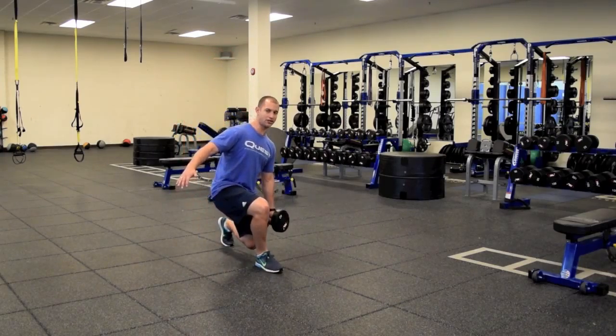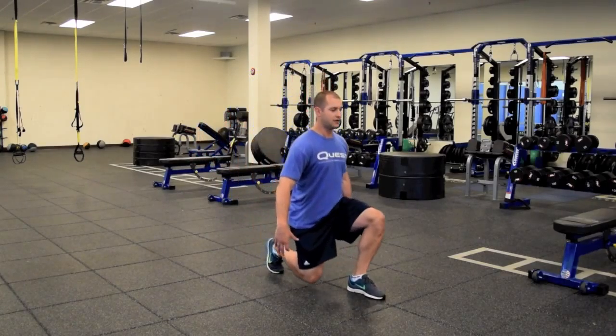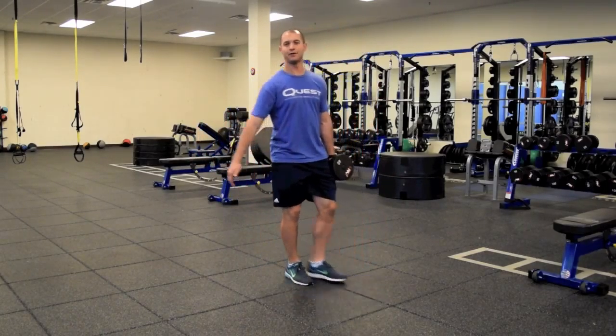You notice as I come down here it wants to pull me to that side. I have this hip nice and tall, contract that core, contract that hip to keep myself lined up into a good posture.